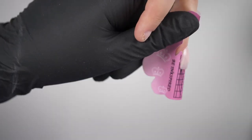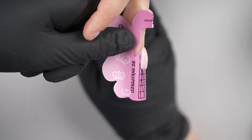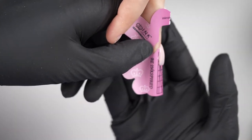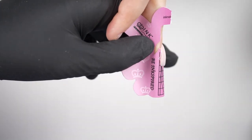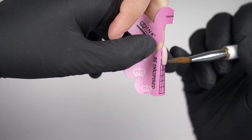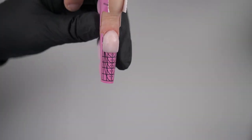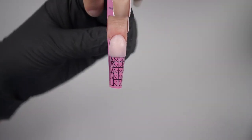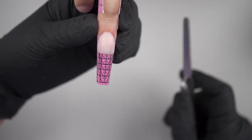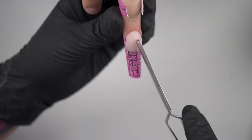I'm turning it to the side — I always look from every angle when I'm doing nails to make sure it looks how I want it. I can see I've got a bit of a dip, so I'm going to add a little bit more acrylic in. These nails definitely need a good pinch, because if we just left them like that it'd be a bit wide, a bit fat, and a bit flat. So I'm going to pinch it.